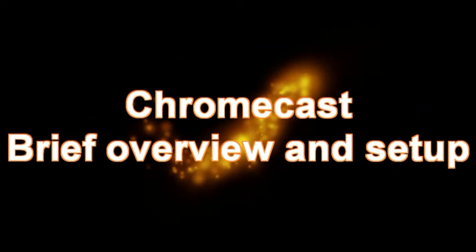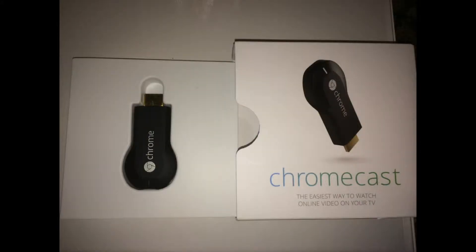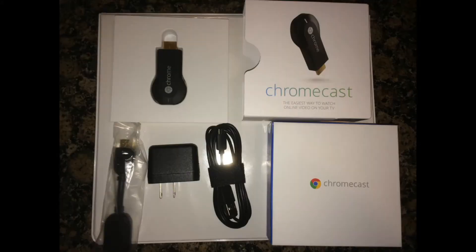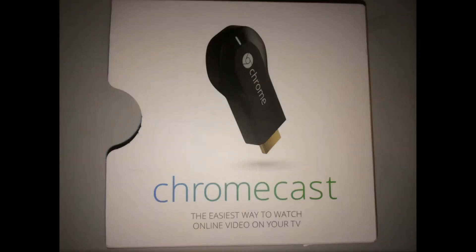I bought a Chromecast because I wanted to know what the hype was all about. I already had two Apple TV devices, but with Best Buy selling Chromecast for just $29, I figured it couldn't hurt to try it out.